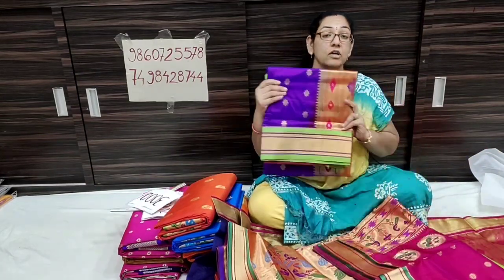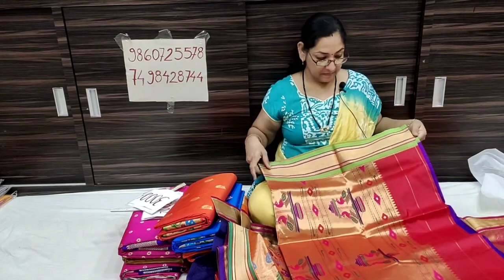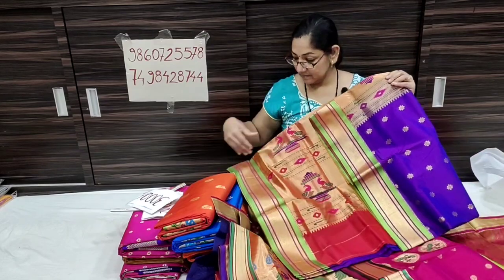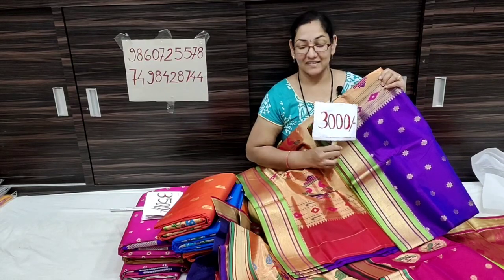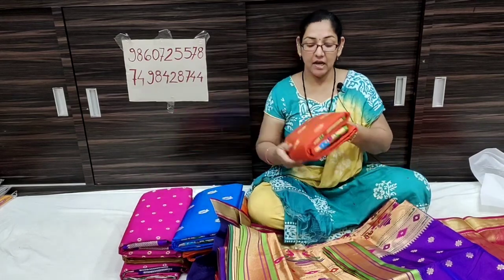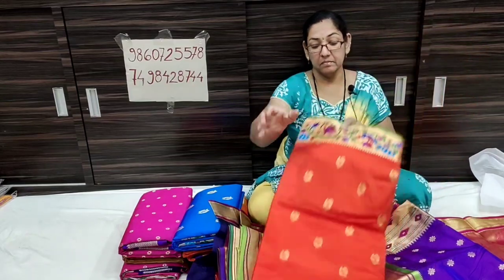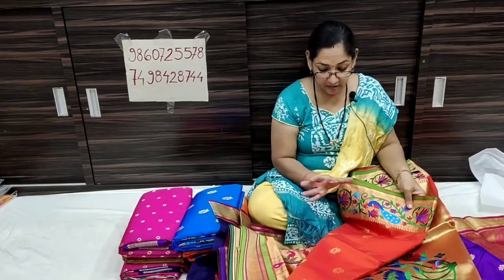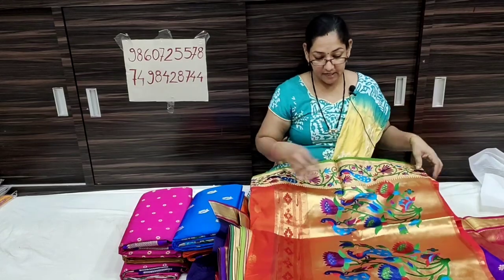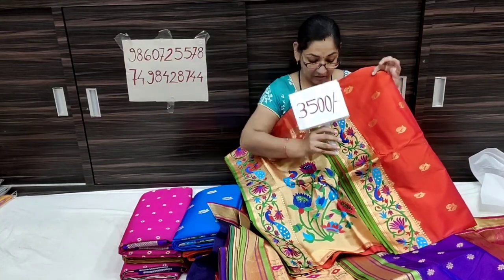This is a traditional orange and the contrast is a parrot green color. This is a blouse piece of parrot green. This is an orange and orange color. This is a pink color. This is a blouse piece of parrot green color. This is a border. This is a shoulder booty. The price is only ₹3300.